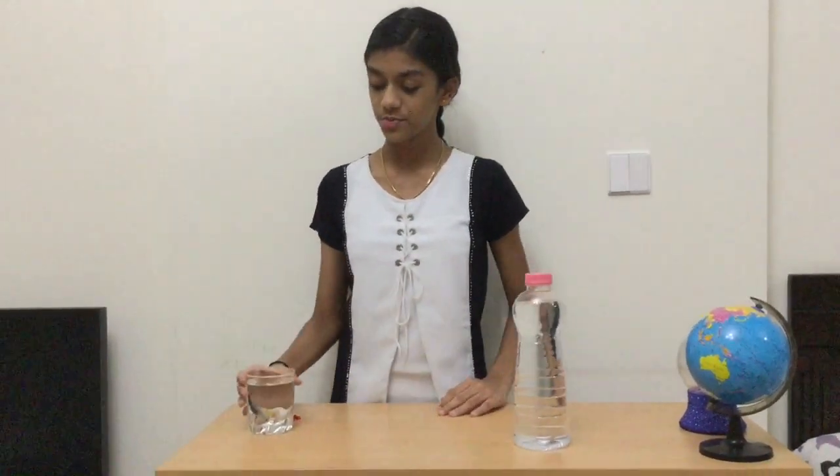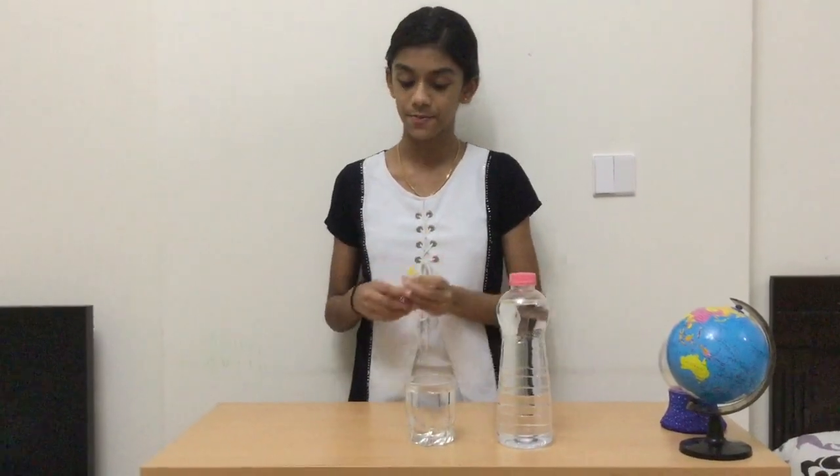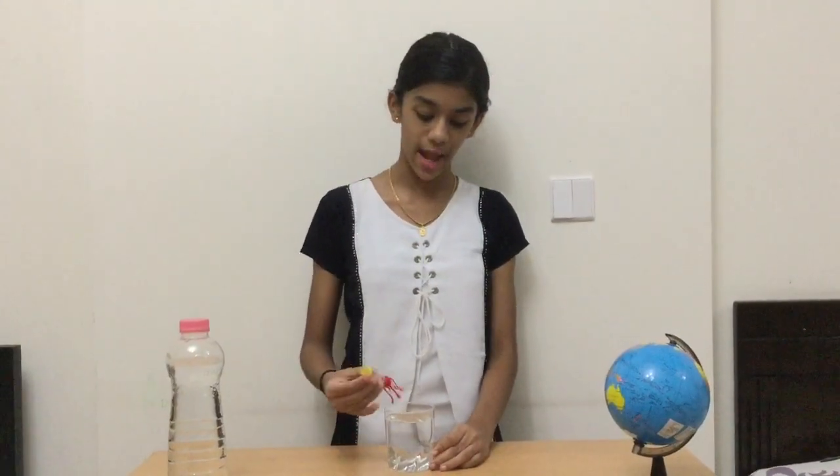The materials required for this experiment are a bottle of water, a glass of water, and of course a diving octopus — I got this from my scientific kit. Our first step is to gently squeeze the octopus's body and dip it into the water, taking in just enough water to fill it two-thirds full.